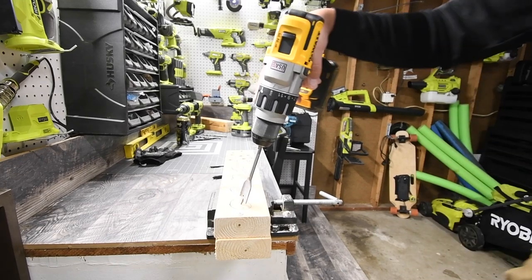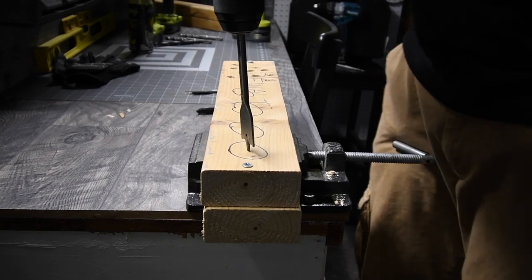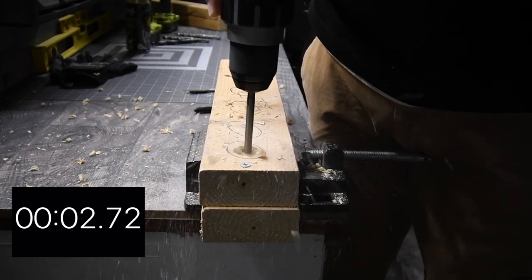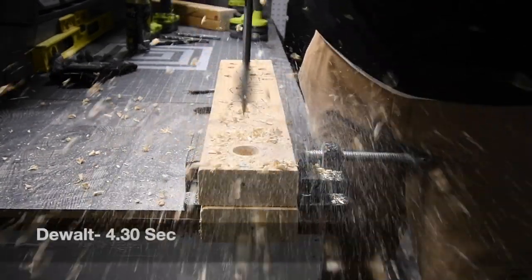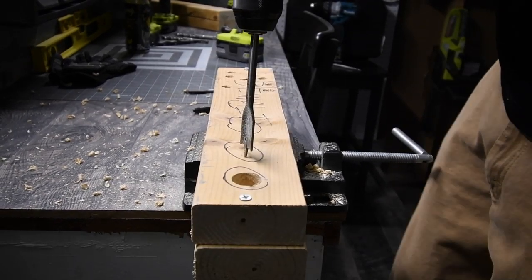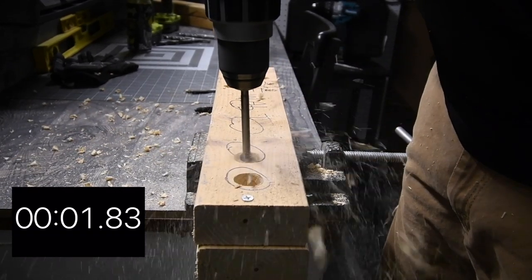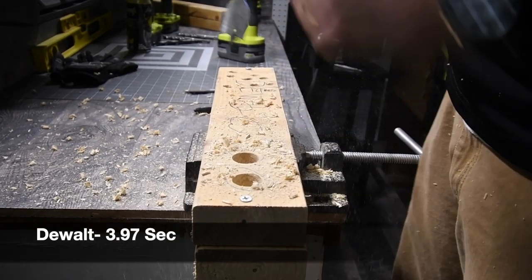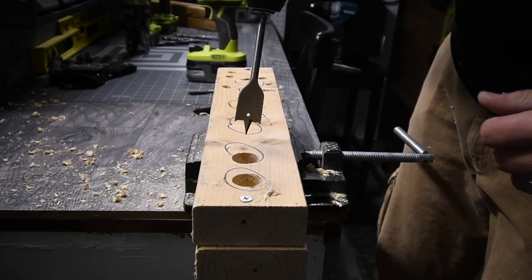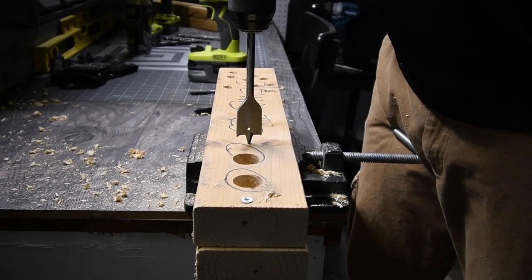I was a little overexposed with the camera — that's better. Starting the DeWalt wood test, timing each hole individually. That first hole is done — that's a lot better than the last test. Drilling hole two, three — very good. Next hole.